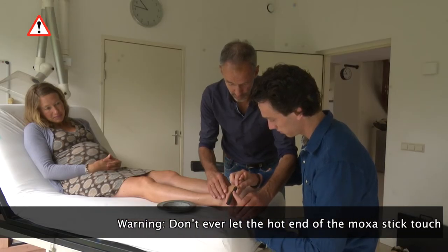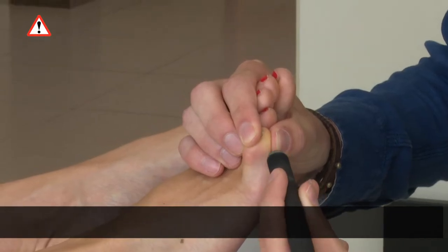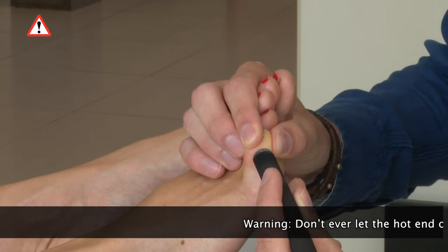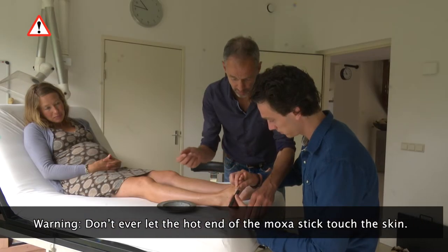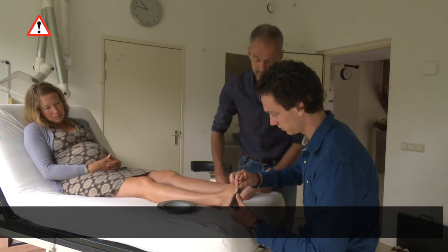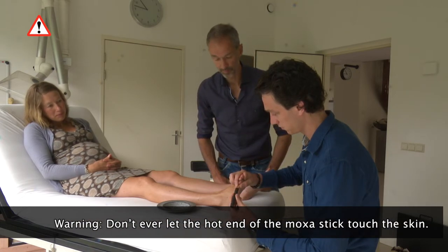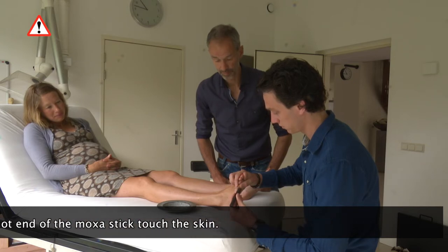Make sure you hold the moxa stick at least one centimeter or one third of an inch away from the skin. The stick should never touch the skin. Within seconds you will experience warmth at the index finger as well as the thumb, and so will your partner on her little toe. Be aware: you should feel the warmth, yet it shouldn't become unpleasant.